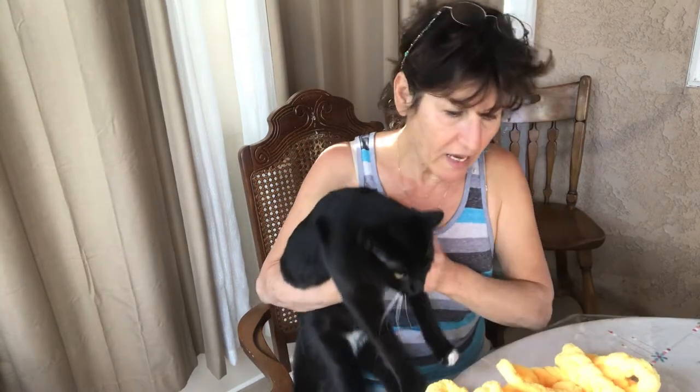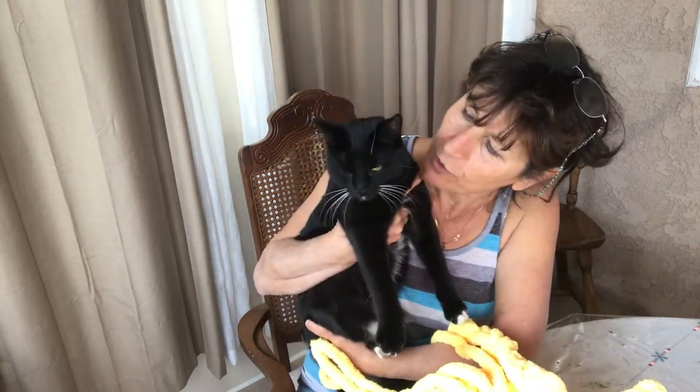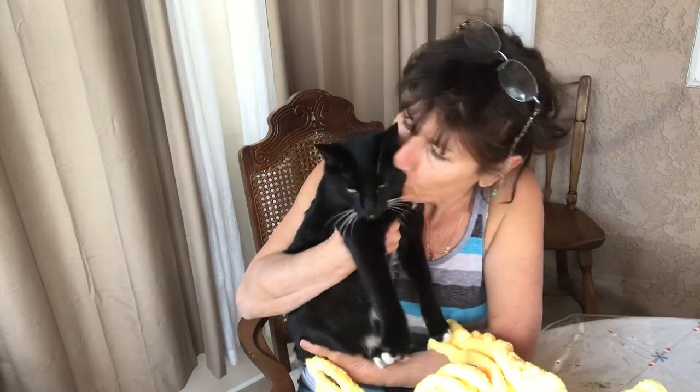Hello, my name is Ashley. Today I'm gonna show you how to make a beautiful basket with this beautiful cotton yarn. These beautiful kittens want me to make a basket for them, so we're gonna start.